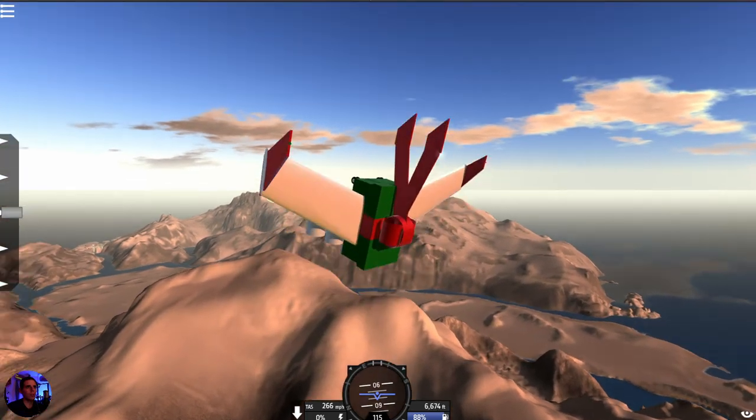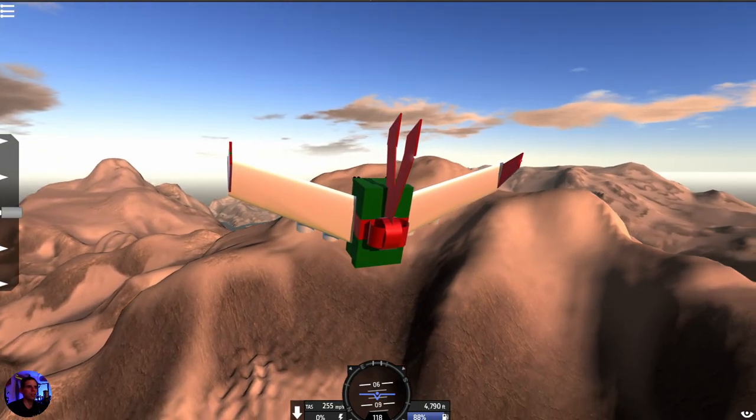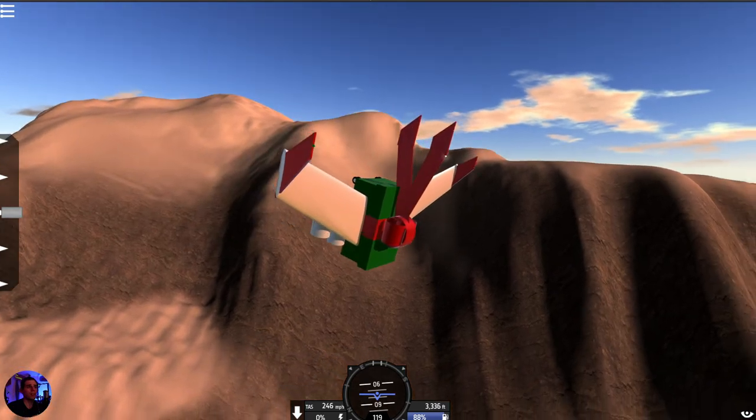This was a pretty crazy build — it took a long, long time, but we learned a lot. If you want to see more, let me know. Thanks for watching everybody, and I will see you again very soon!